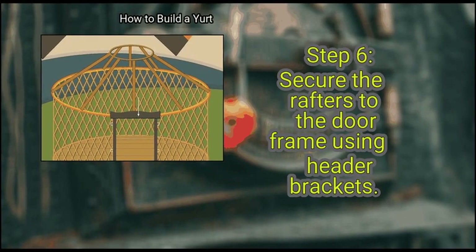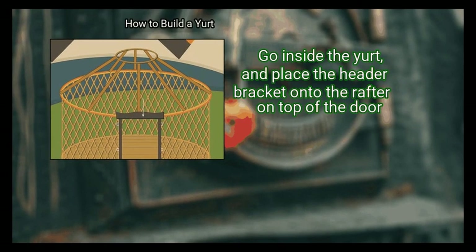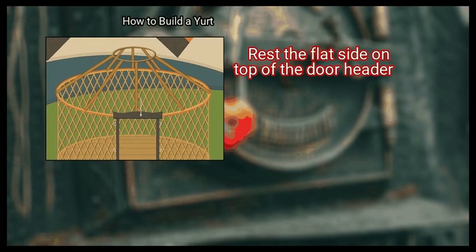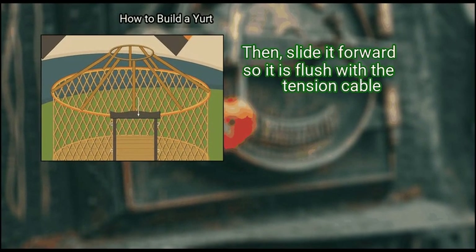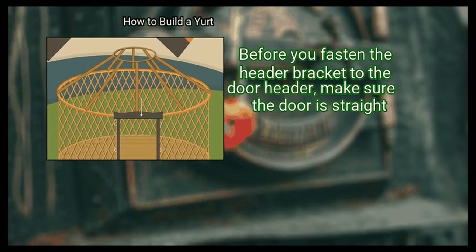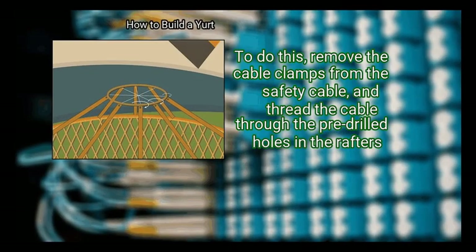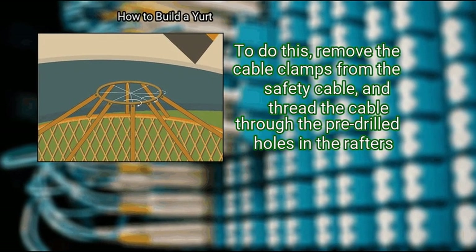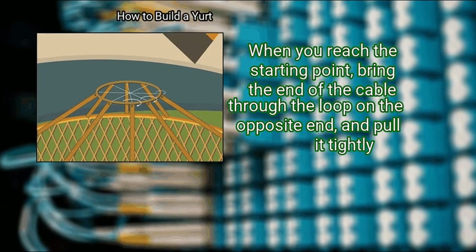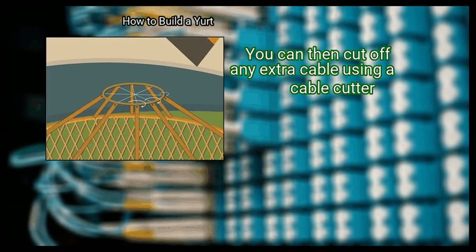Step 6: Secure the rafters to the door frame using header brackets. Each rafter has a slight notch to hold the tension cable or belly band in place against the door. Go inside the yurt, and place the header bracket onto the rafter on top of the door. Rest the flat side on top of the door header, then slide it forward so it is flush with the tension cable. Secure the brackets to the rafters using the included screws and your power drill. Before you fasten the header bracket to the door header, make sure the door is straight. Finally, install the safety cable to the rafters to hold them in the ring. Remove the cable clamps from the safety cable and thread the cable through the pre-drilled holes in the rafters. When you reach the starting point, bring the end of the cable through the loop on the opposite end and pull it tightly. Reposition the cable clamps and tighten them so they are secure. You can then cut off any extra cable using a cable cutter.